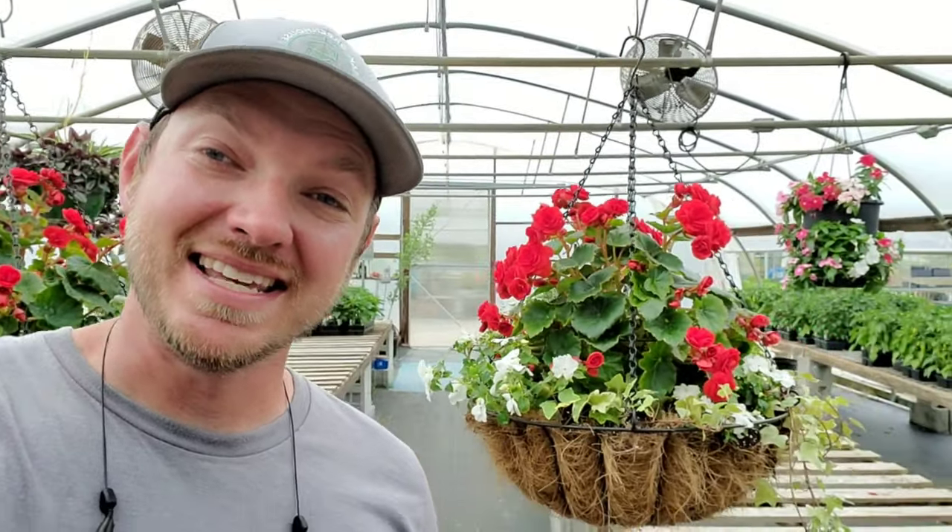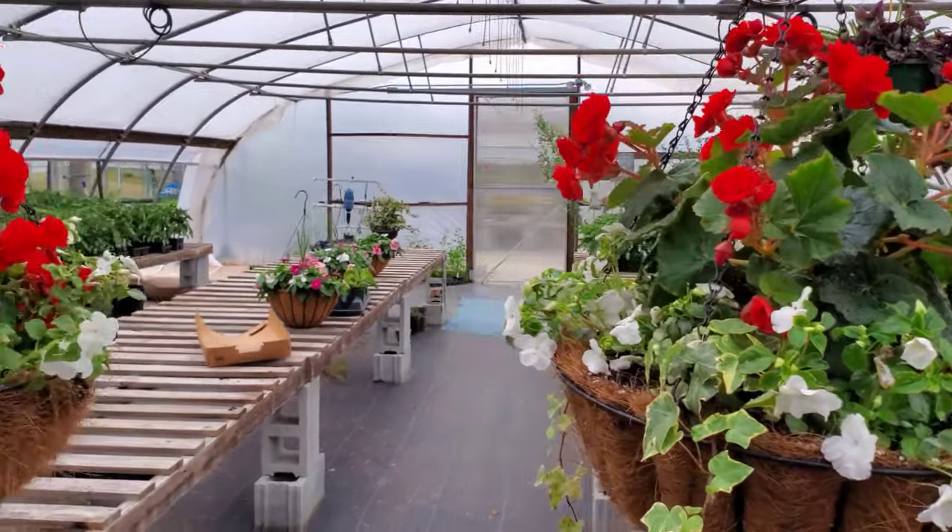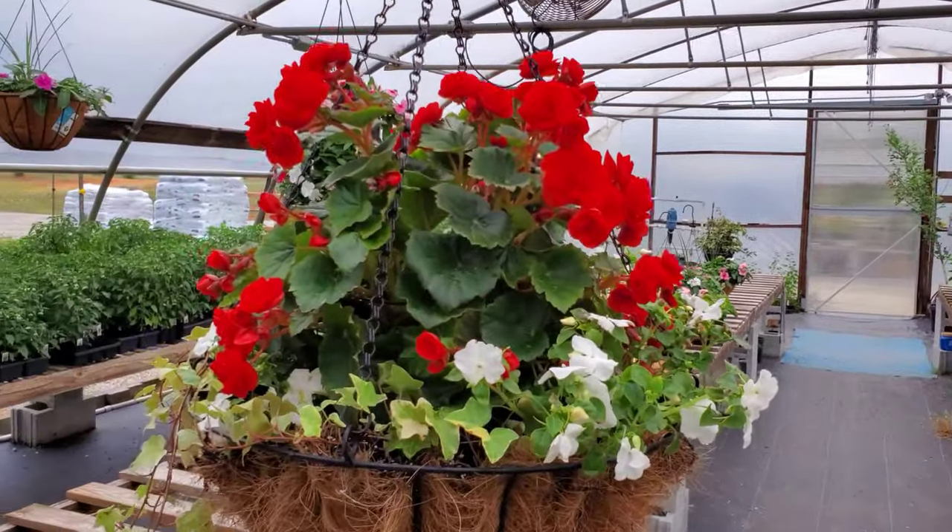I've got to say these baskets turned out great. My client is an NC State fan, so I think the red and white should make them happy. Just keep in mind that if you have a lot of shade at home, begonias and impatiens are a great staple for shade.